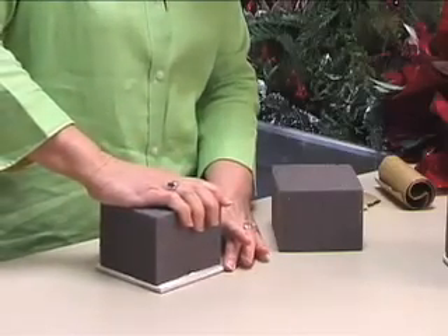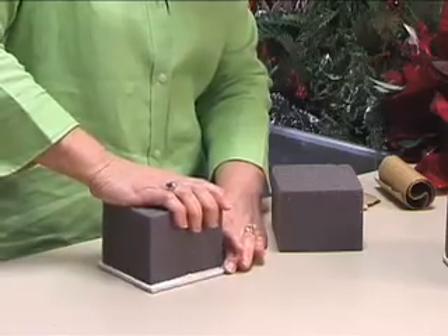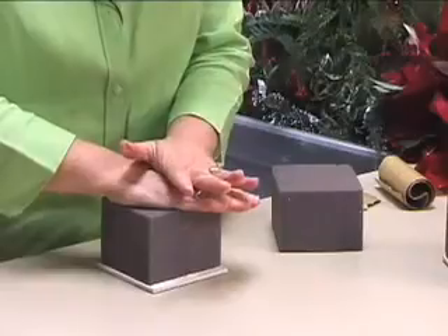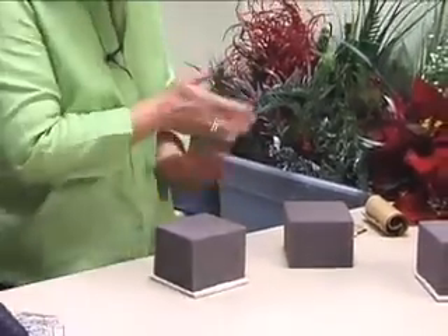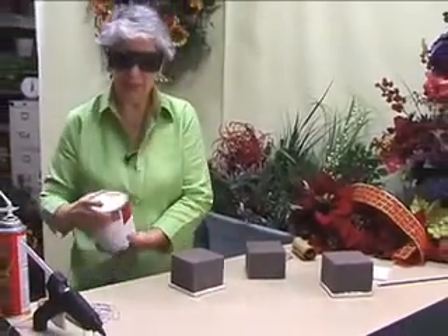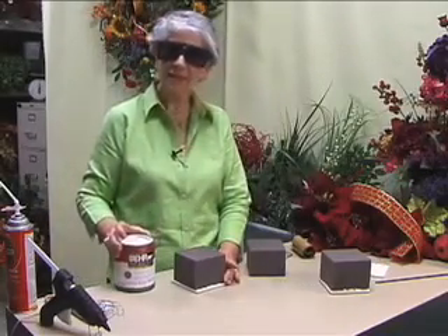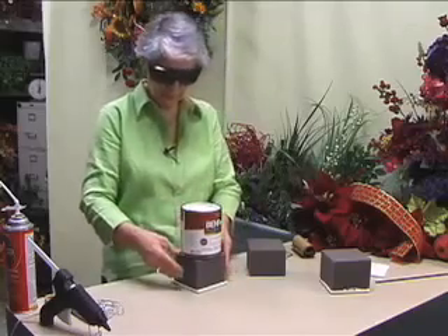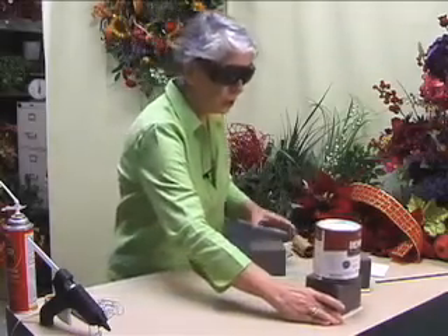I've already got this cut to the correct size. I push it on there and just wiggle it a little bit. The key with this is it's not going to stay there by itself. Just find something heavy — a brick or a paint can — and sit it on top. It needs to sit for 24 hours before you work with it.